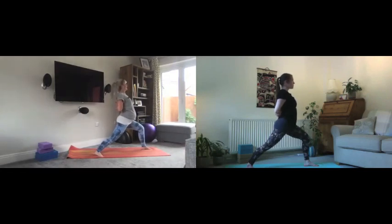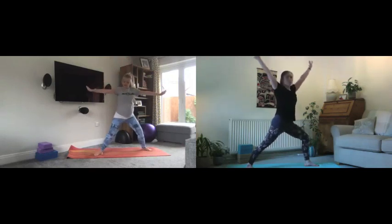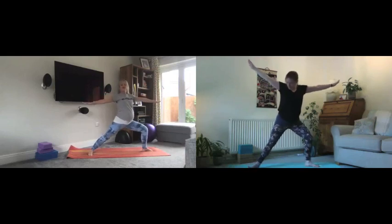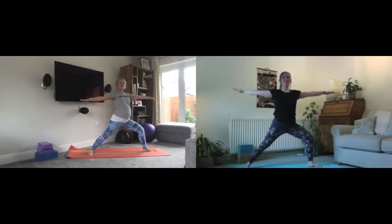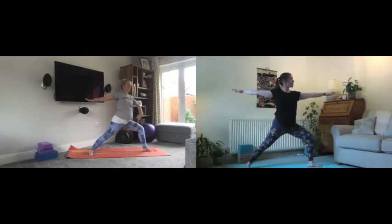Take another deep breath here. Then on your next inhale, breathe in, take the arms all the way back up, and as you breathe out open the arms, adjust the feet slightly and find warrior two on the first side. Shoulders down away from the ears, arms long, looking way beyond the fingertips of that front hand. Have a little peek down and make sure you can see the big toe on the front foot and that the knee is not rolling in — really work out from the hips.